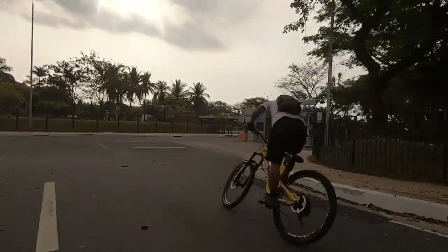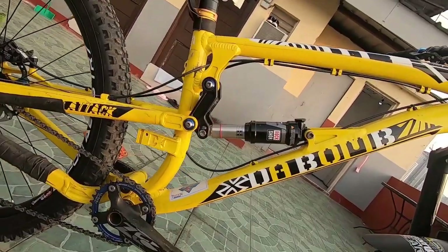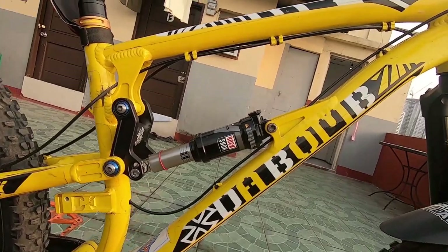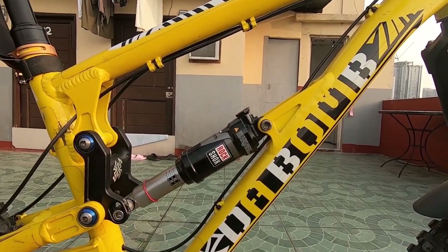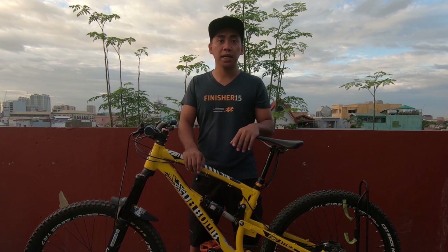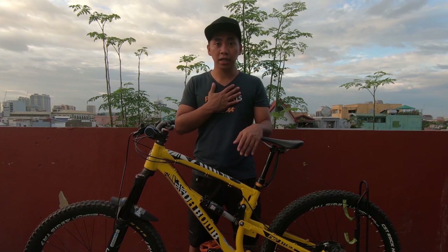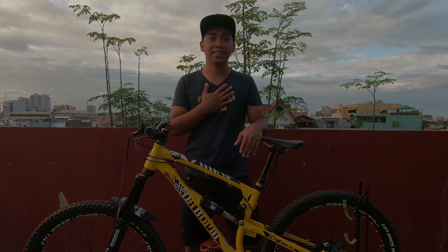If you are also a user of this frame, feel free to correct me if I'm wrong with my assumptions. Whatever bike you have, enjoy it — you are blessed to have one. Question of the day: how did you get started with mountain biking, and what upgrades have you made so far? As always, my name is Rogelio, your Tropang Vlogger.